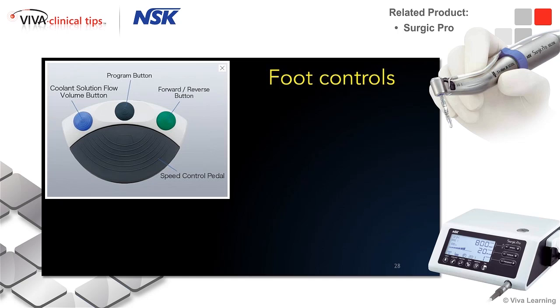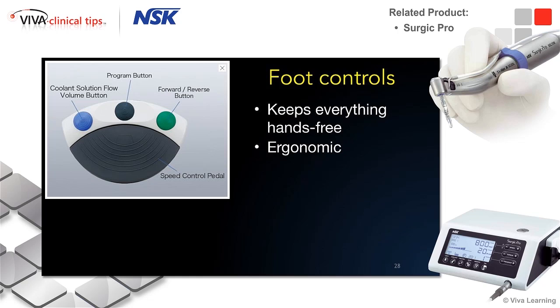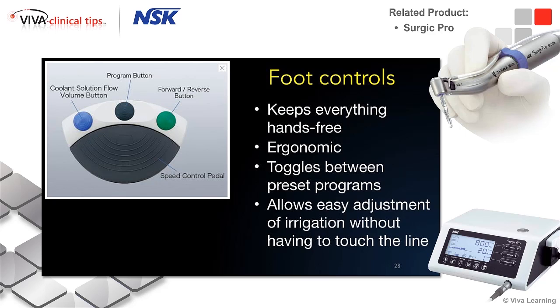And of course, forward and reverse. The nice thing about the foot control is it keeps everything hands-free. It's ergonomic, it's pretty low profile, easy to find, easy to step. You can toggle between all your preset programs, and we talked about the irrigation.